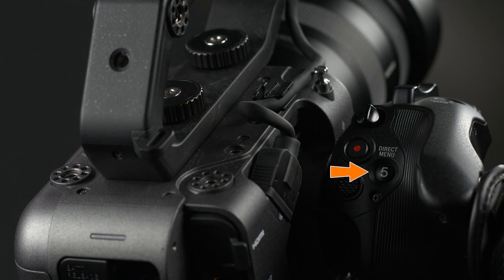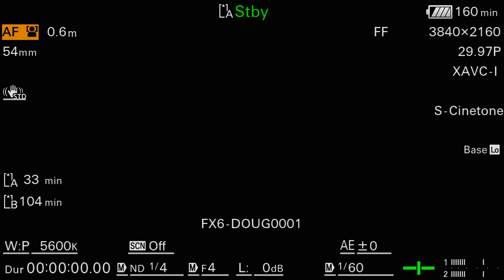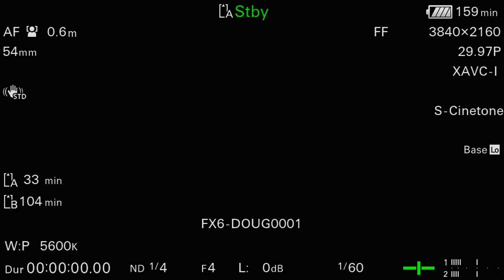Next, we find assigned button number 5, which is pre-programmed to activate the camera's direct menu mode. The easiest way to explain it is to demonstrate it. When I press assigned button number 5, a white underlined cursor is displayed beneath all the different settings that can be quickly changed via the direct menu. If a setting is highlighted in orange, that indicates it is selected and ready to be changed. I can move to a different setting by pushing the multi-selector joystick one way or another, then press in on the center of the joystick to raise or lower the value, and press again to lock it in.